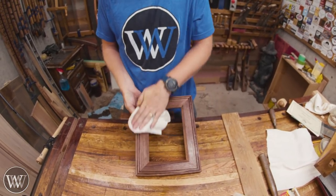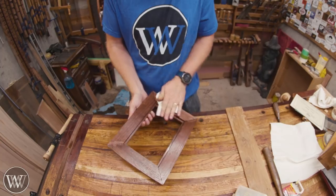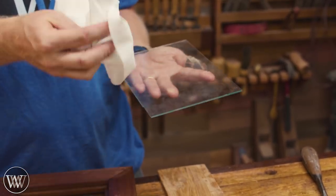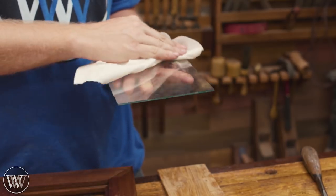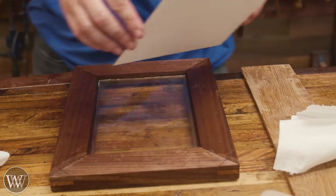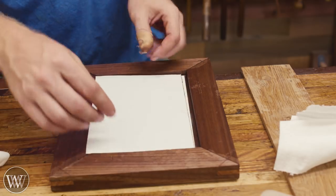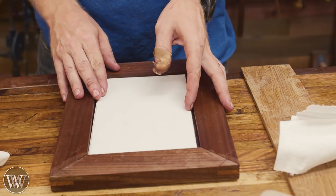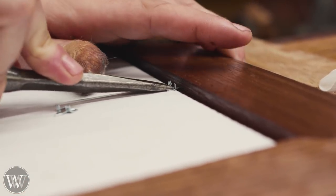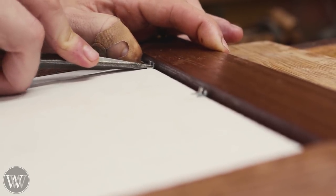The last thing we need to do is actually install the picture and the hardware needed to hang it. For the picture I had some glass cut to size — it ends up being an eighth inch larger than the picture because I don't have a mat to go with it. Clean it off nicely before putting it in, because once it's in it's much harder to clean. Then we can set in the picture and the backing, make sure it's exactly where I want it, and then I'm going to use some glazing points to lock it all into place. The glazing points go into this walnut fantastically — just slide right in with a screwdriver.